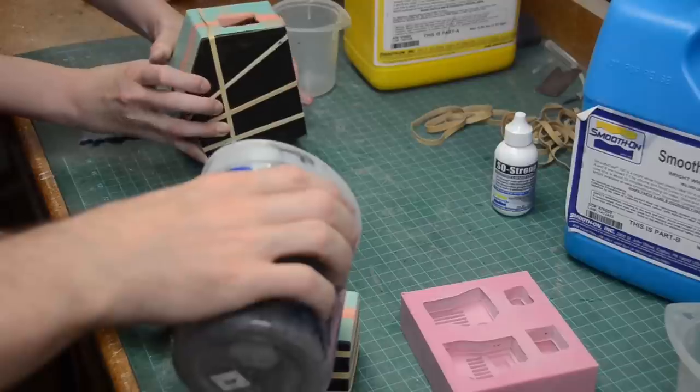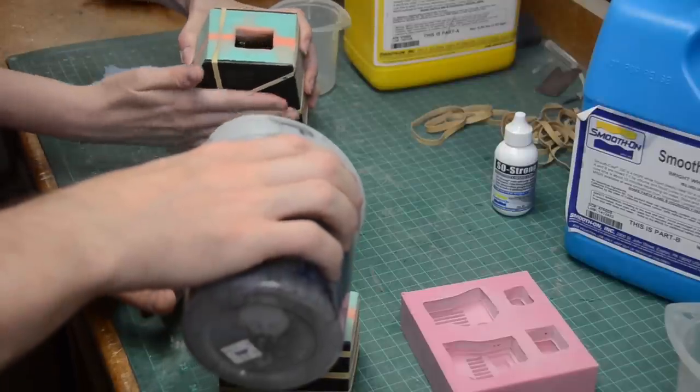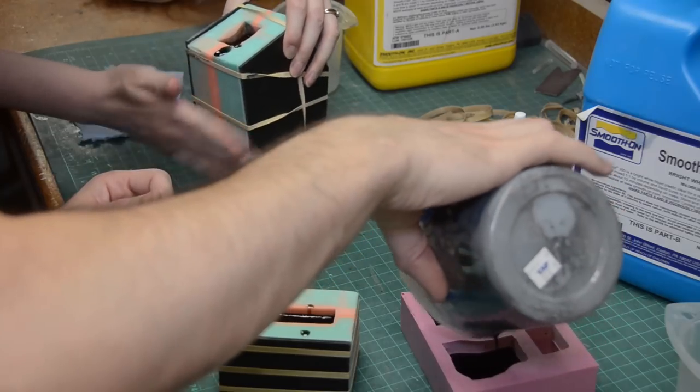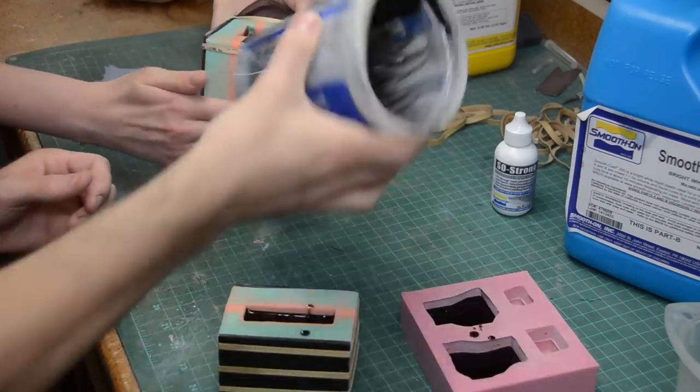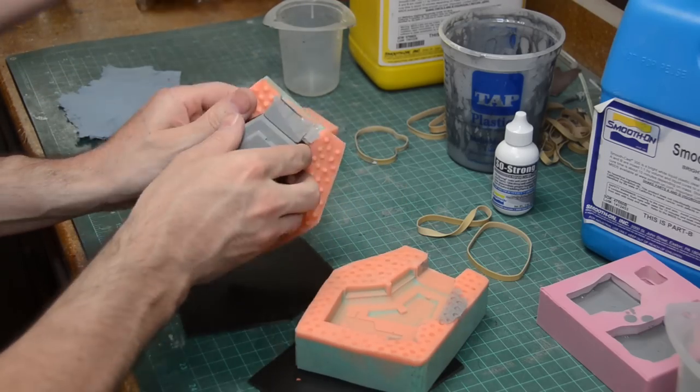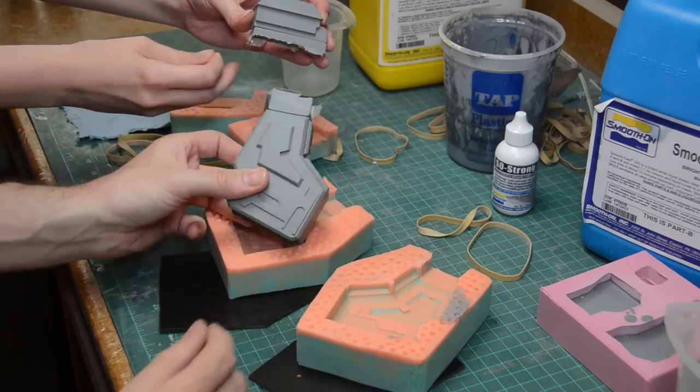Most of the smaller pieces of this gun were done with simple dump molds — usually one or two piece molds. We would mix up a little bit of resin; in this case, Smooth-Cast 300 with some So Strong Tint to make them a dark gray color. We'd just dump it in the mold and let it cure. Once the urethane resin cures, it can be popped out and we've got a perfect copy of our original master.